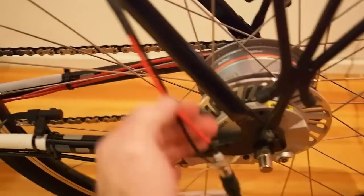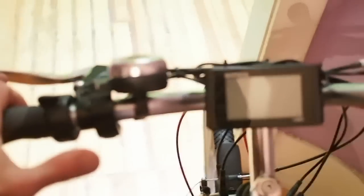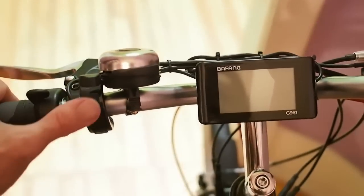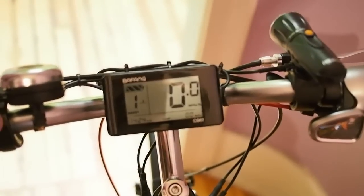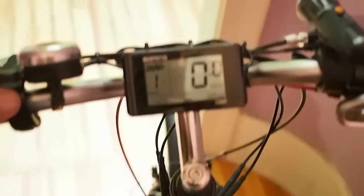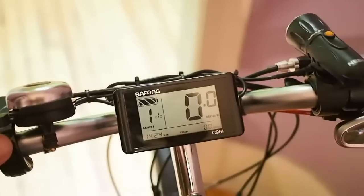This one's charged up, so we're going to go ahead and unplug the charger and turn it on. The power button's here. Once you hold it down, it turns on the unit. It gives you your battery life and all of that good stuff.